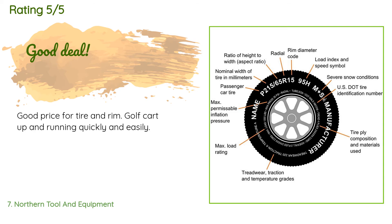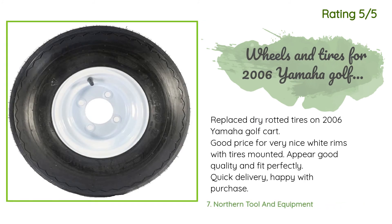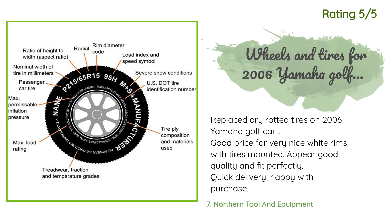A customer said: good price for tire and rim — got the golf cart up and running quickly and easily. Another happy customer said: replaced dry-rotted tires on a 2006 Yamaha golf cart. Good price for very nice white rims with tires mounted. They appear to be good quality and fit perfectly. Quick delivery — very happy with the purchase.